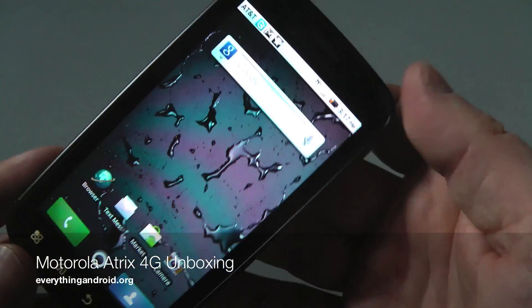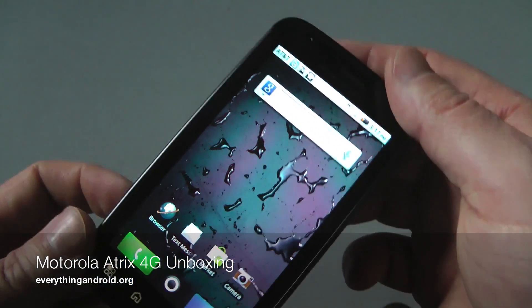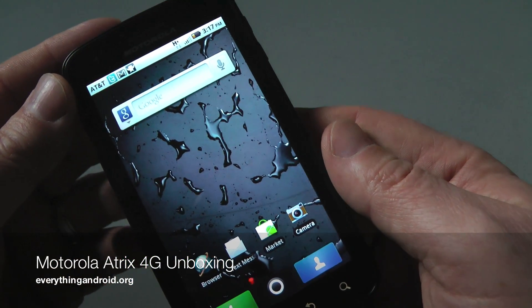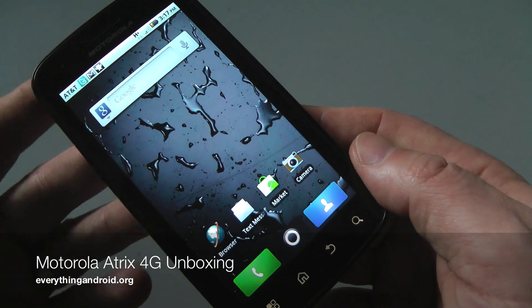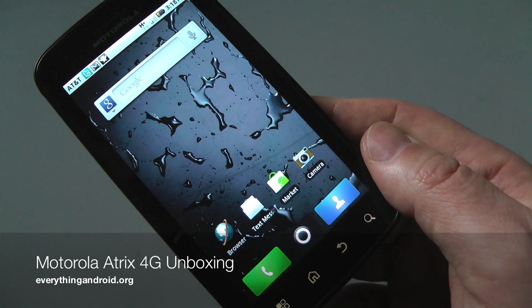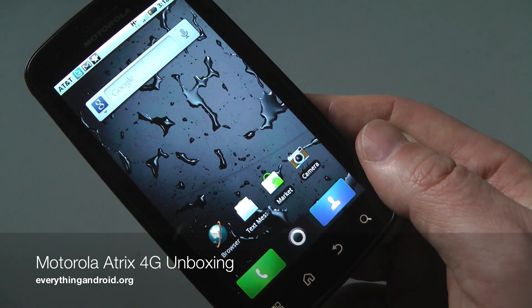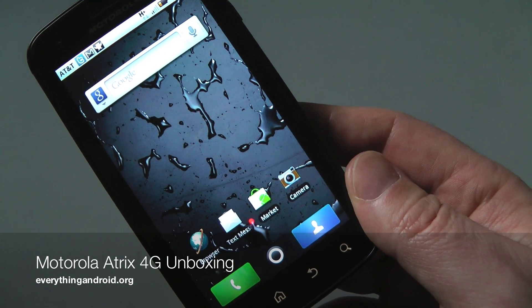The big thing with this phone is that it works with a number of different accessories which connect to your television. And of course the big one is the Motorola Atrix 4G Dock, which we're going to do a quick unboxing of. So subscribe to our videos on YouTube and check us out at everythingandroid.org. Thanks for joining us.